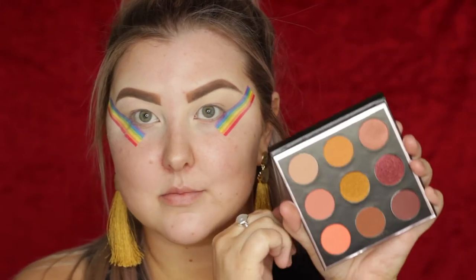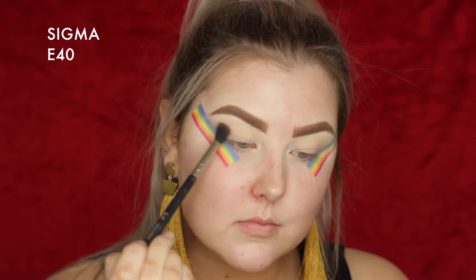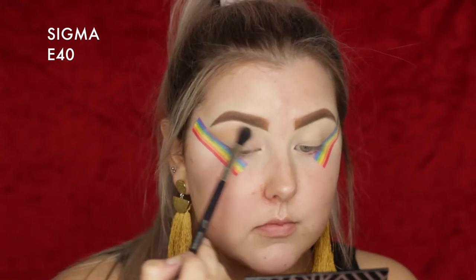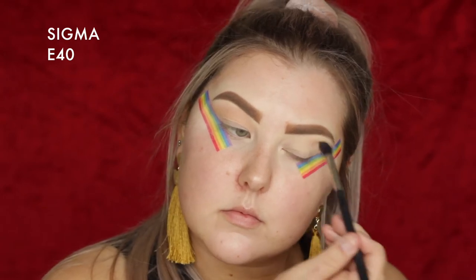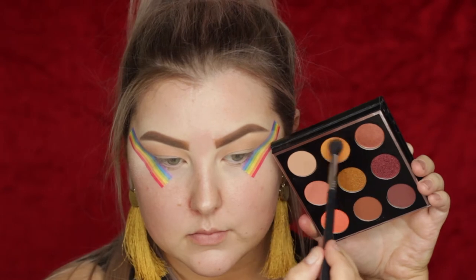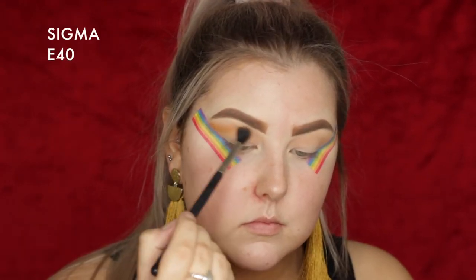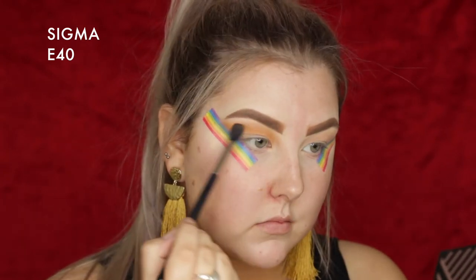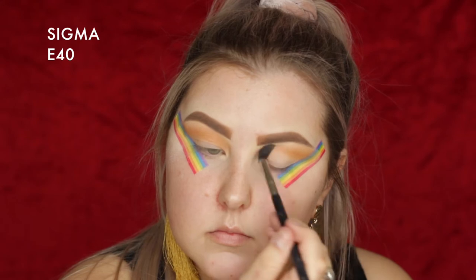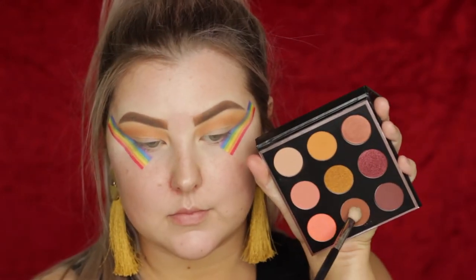This palette is so beautiful, guys. It is from Makeup Geek — it releases September 6th, release date down below. It's called the Pumpkin Spice Palette and it's bloody beautiful. I took the first shade in the top left-hand corner and then moved on to that beautiful bright orange shade, buffing both into the crease and bringing them pretty high up towards my brow.